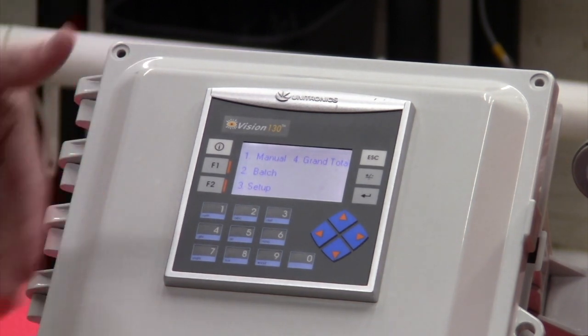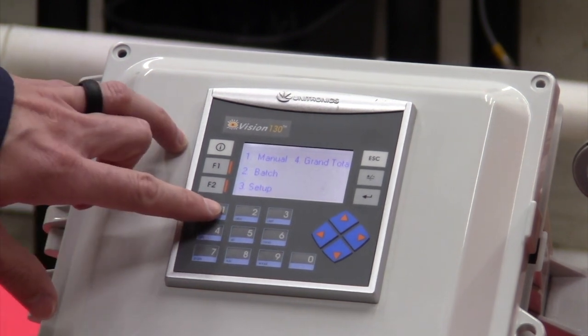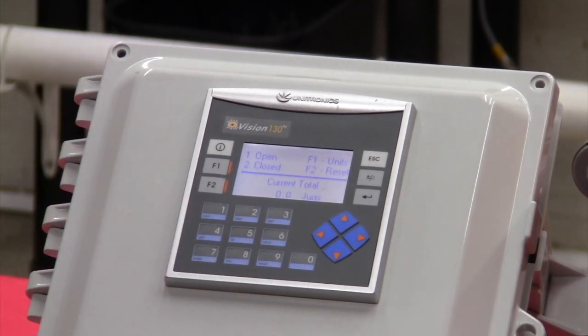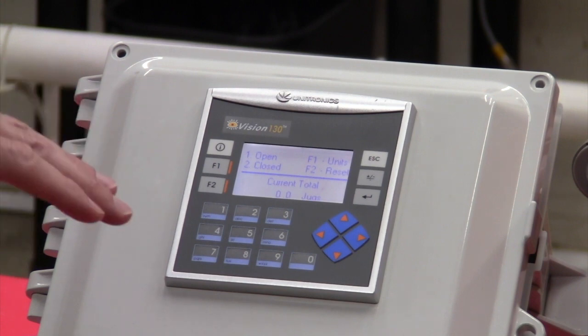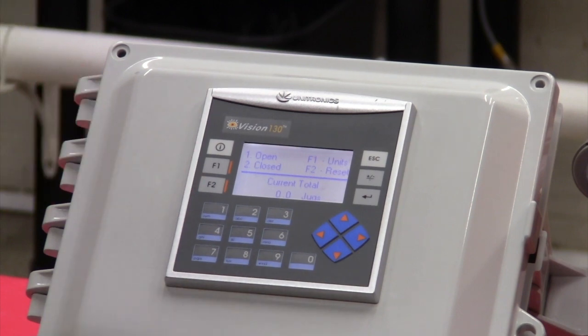I'll walk through each menu and then show you what you're primarily going to do to start a batch. If I press number one, it takes me into manual mode. This allows me to manually open or close the valve in case you needed to flow bleach without being in the batch scenario where the PLC tells the valve when to open or close.